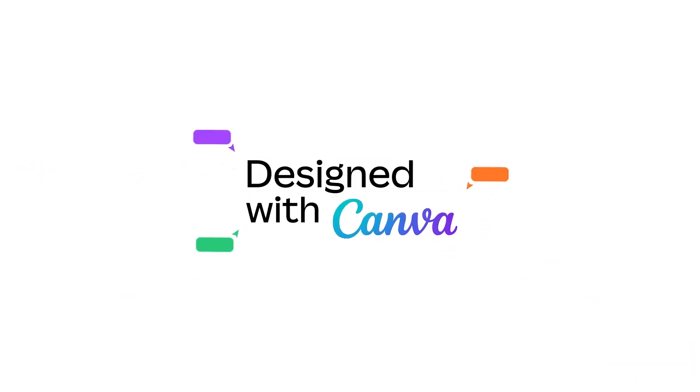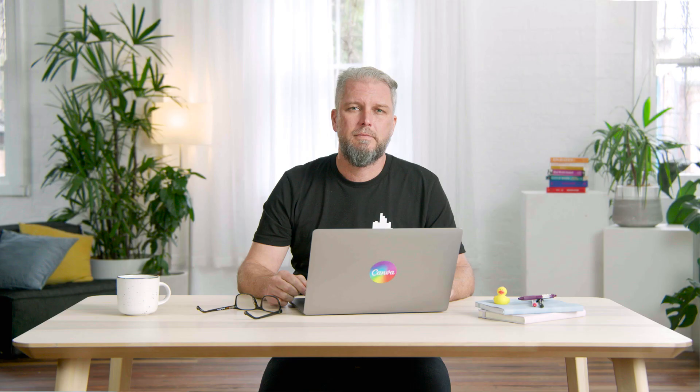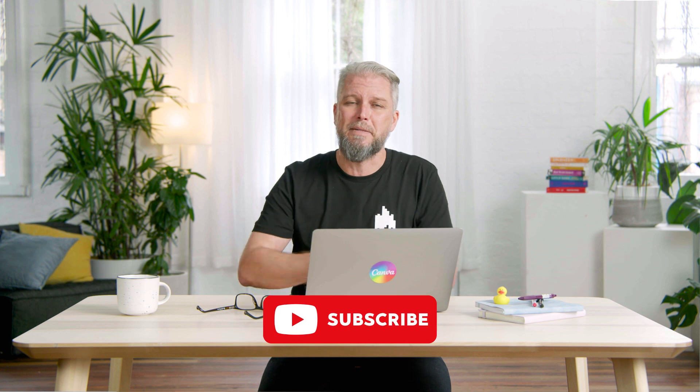And that's how you use the whiteboard tool to get everyone actively participating in your next online meeting — it couldn't be simpler. If you found this video helpful, let me know in the comments what you intend to use the whiteboard tool for and whether you plan on using the templates to spice up those presentations. Make sure you like this video to ensure others see it too, and why not subscribe while you're at it. See you next time.